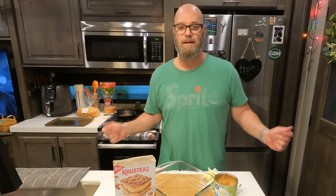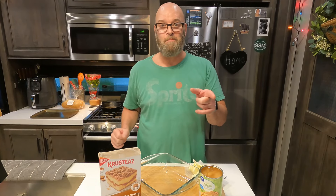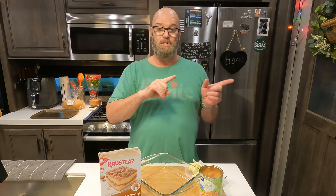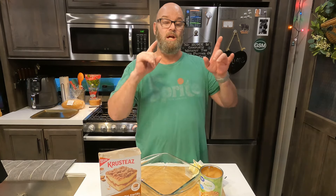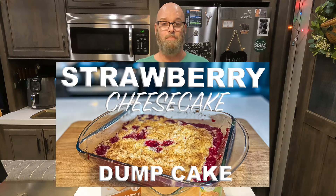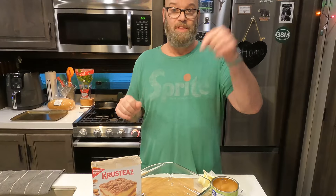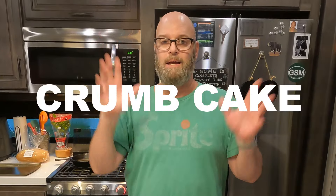Welcome back! This is a follow-up dump cake video to my original dump cake video, which was the strawberry cheesecake dump cake — which came out fantastic, by the way. If you haven't seen that video, go check it out because it's a cure. I love it.